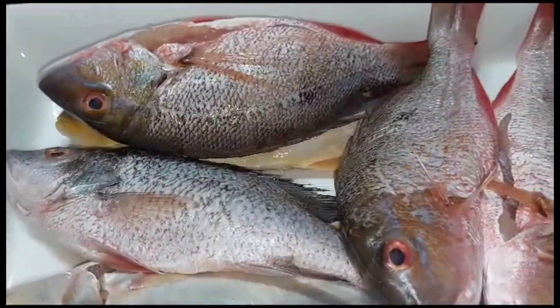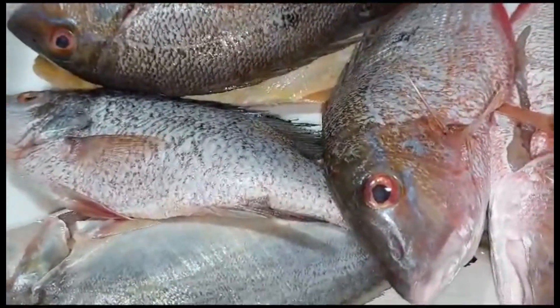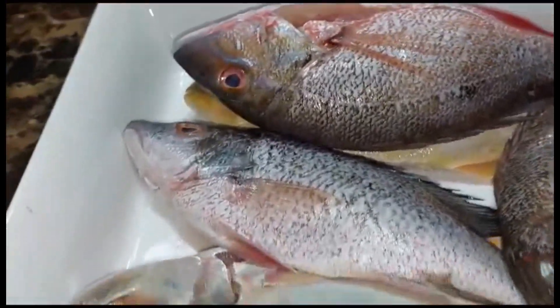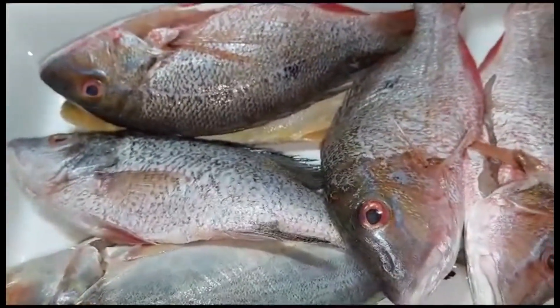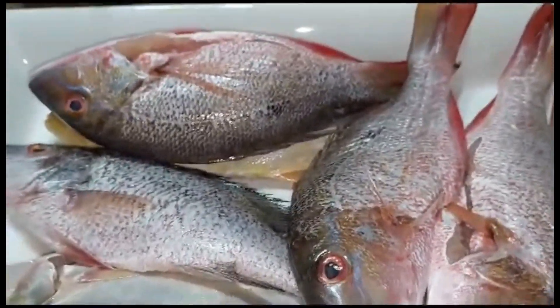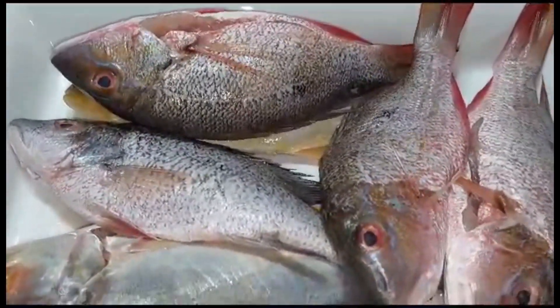I'm going to do my bami in a different style — you guys will see it. I know I don't have my ingredients out as yet, but I just feel like showing you guys my fish. Anything I use, I'm going to show it to you. I'm going to start by blending up my seasoning.